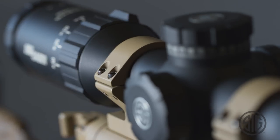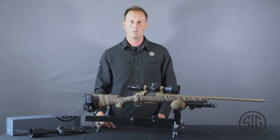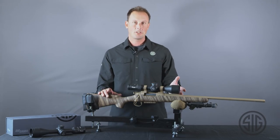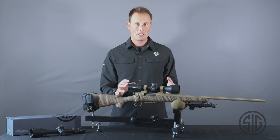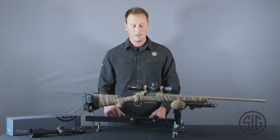The first thing you may notice about a Whiskey 5 that is different from last year is it's black. You guys have asked and we have answered — it comes in a standard matte black finish. The other big major change is we've built everything on a 30 millimeter main tube, which you see here, allowing us to get a little bit greater elevation and windage adjustment and to stretch out a little bit further.